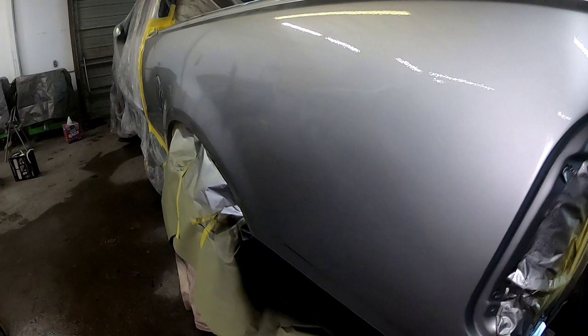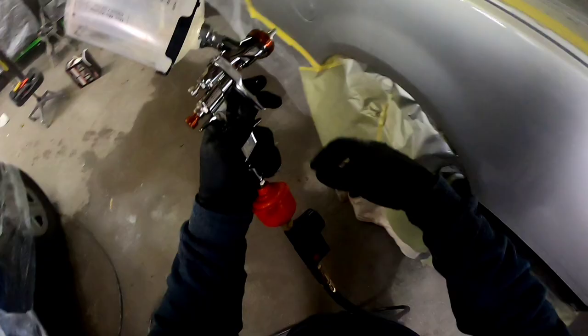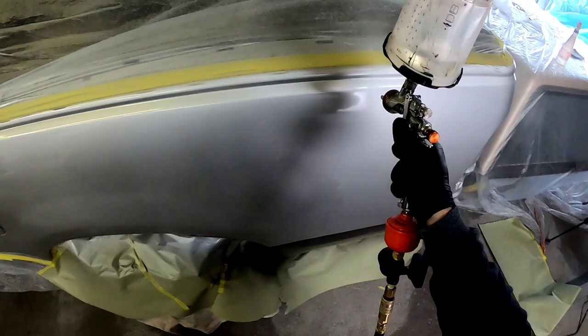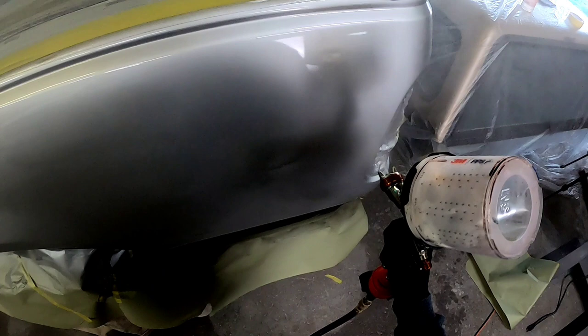There's a little bit too much texture over the area that we did our repair, and that is because our sealer had a little bit more texture than I would normally like. So we're going to try and flow it out a little bit with our clear coat. I made a few little adjustments on my gun and we're going to go a little bit slower and hit it a little bit harder to put a little more clear on this panel, help it to flow out just a little bit better. We're probably still going to wet sand and buff this, but I want to get it as flat as I possibly can.